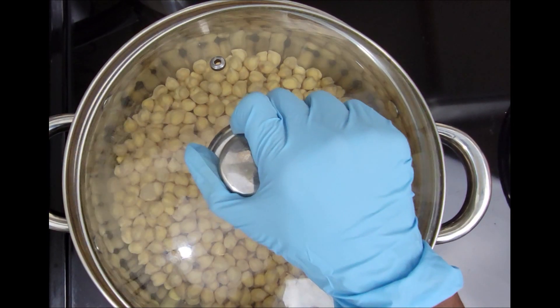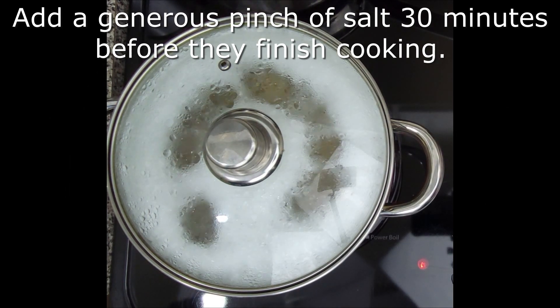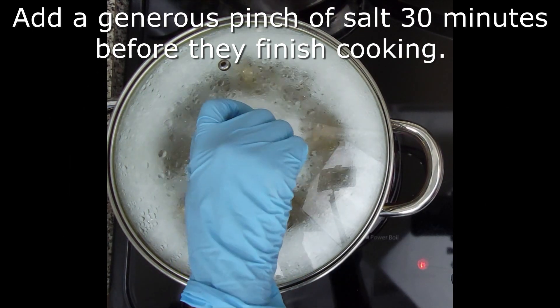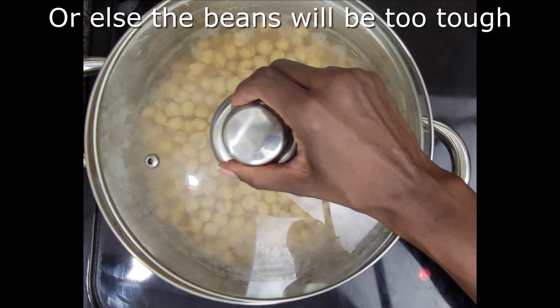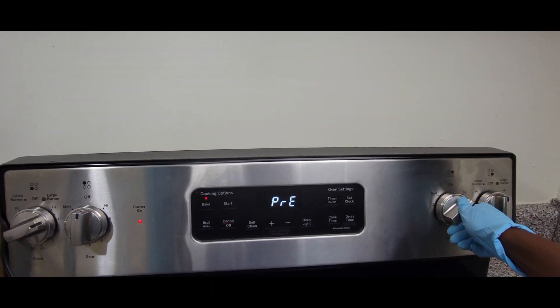Beans simmered without a lid will be cooked but firm, which are perfect for salads or chili. Beans cooked with a lid on, but slightly ajar, will be creamier, softer, and break apart more easily. These are perfect for hummus or dishes where you want the beans to break apart.